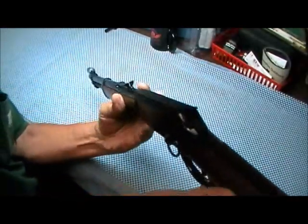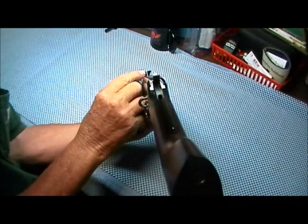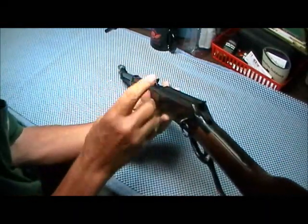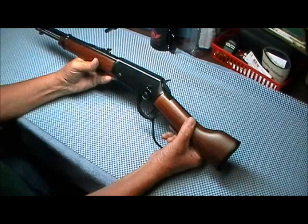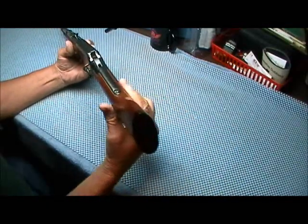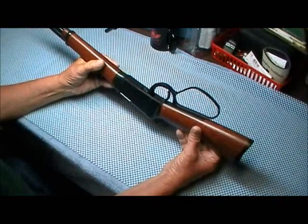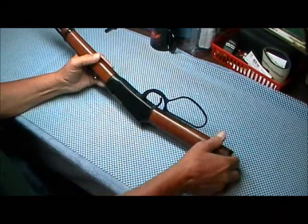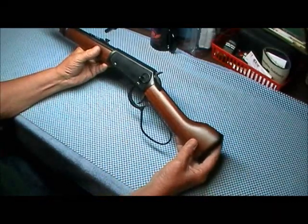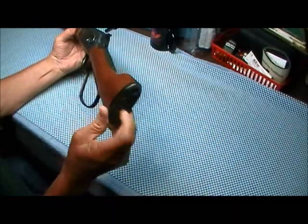It's got a white line right here on the rear sight, and it can be adjusted for elevation. Might have to put a Band-Aid on that — I knew I was going to do that. It has a very nice walnut stock with a plastic butt plate.